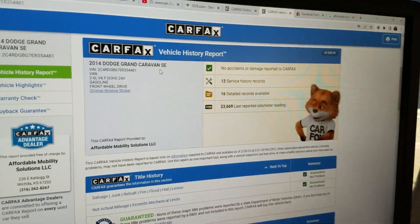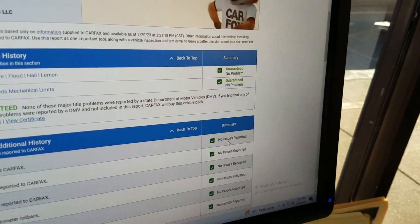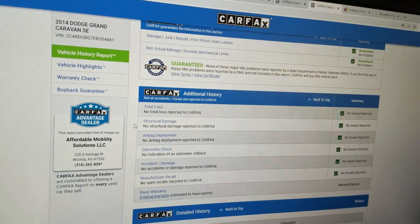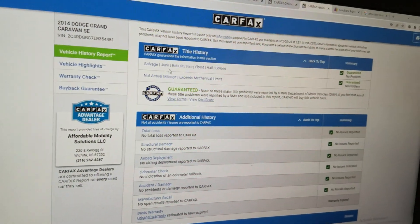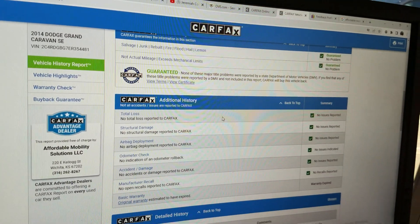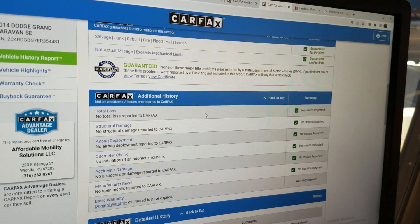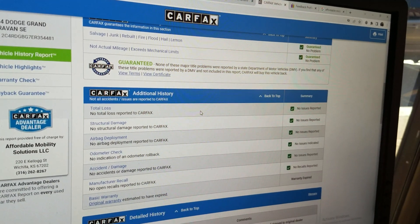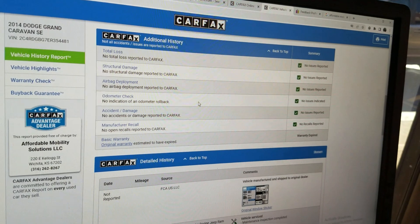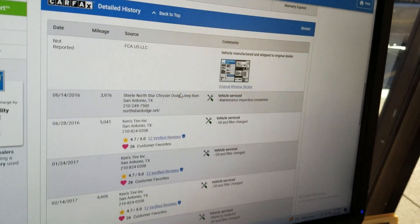I run a Carfax report on every one of our vehicles. This one has one owner, 13 service records, no accidents or damage. Carfax shows no salvage, junk, rebuilt, fire, flood, hail, or lemon brands on the title. Carfax guarantees no total loss — this is a clean title, one owner, no accidents, no structural damage, airbags have never been deployed, odometer is accurate, and no open recalls.